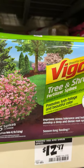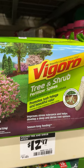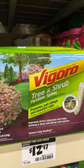Spring is a good time to fertilize. Usually quit fertilizing on the 4th of July so you don't push plants to produce tender growth that doesn't get hardened off for winter.